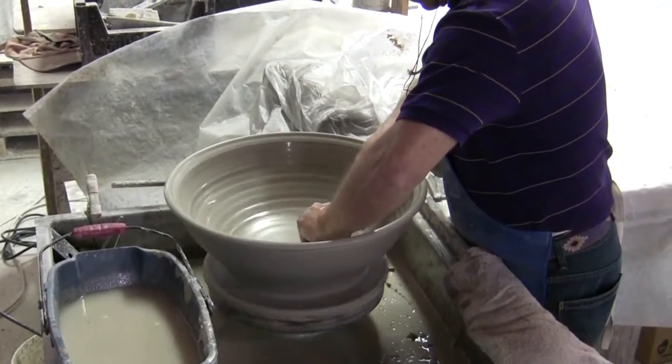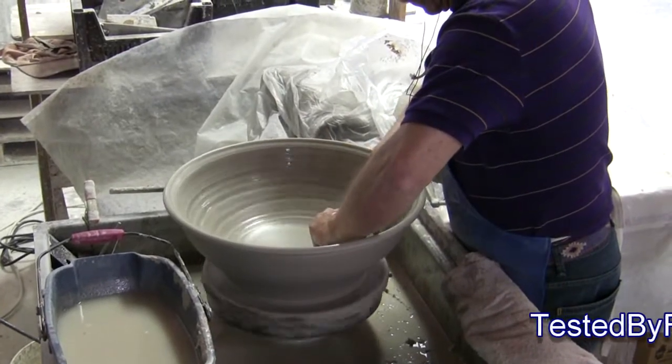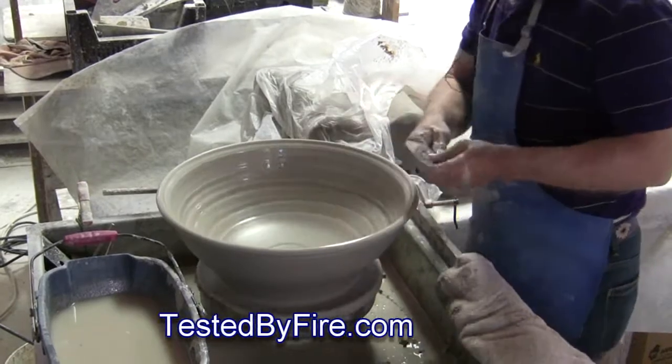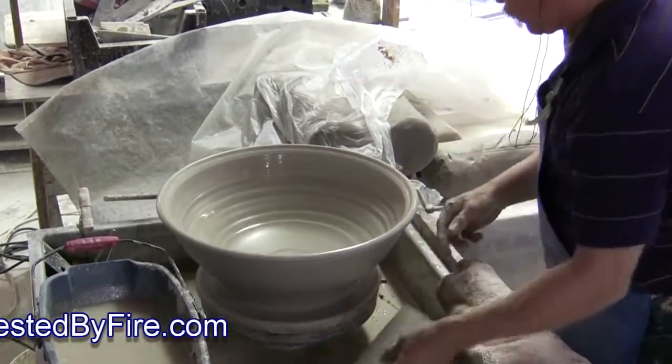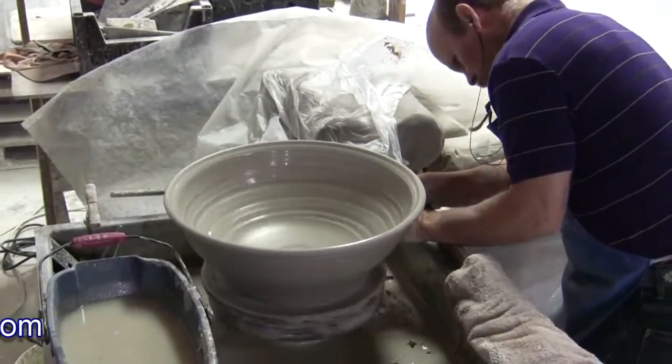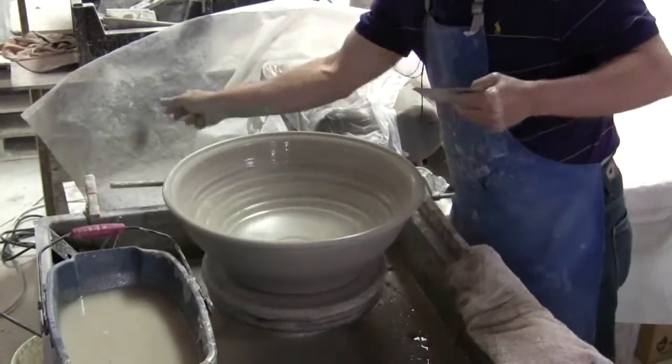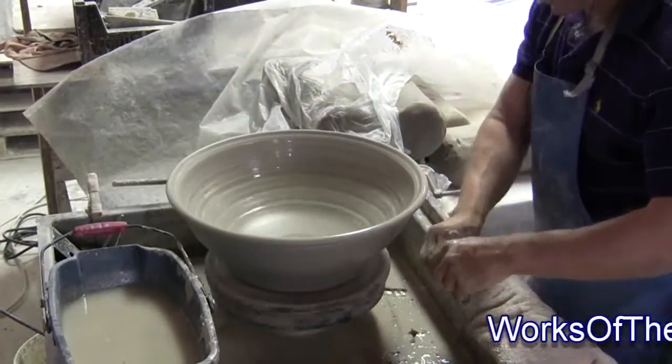This also helps me — if I need to, I can thin the bottom a little bit. Later on, after the piece dries some, we'll trim it. There's a little bit extra on the bottom.